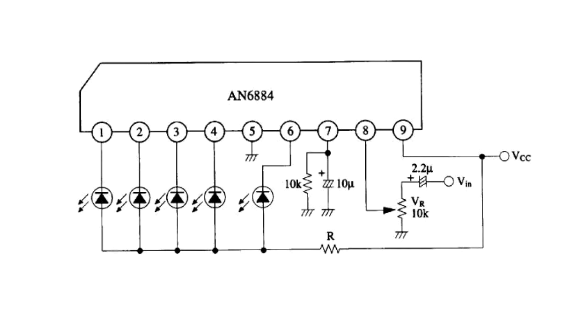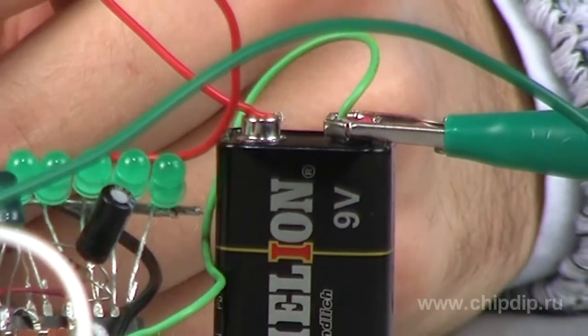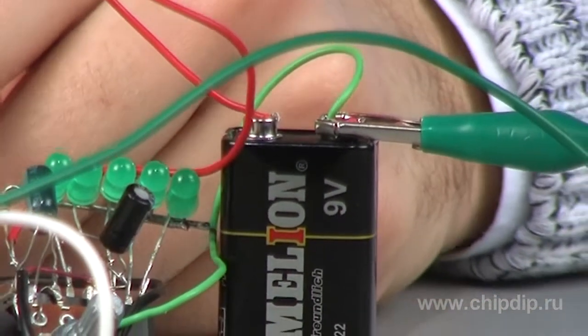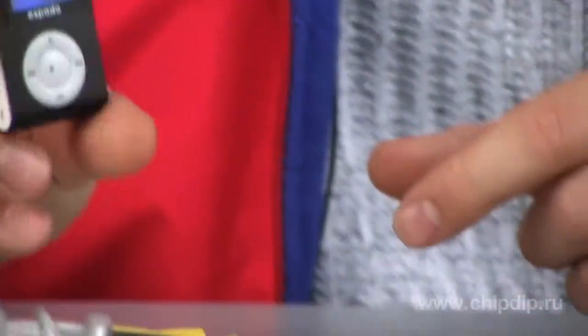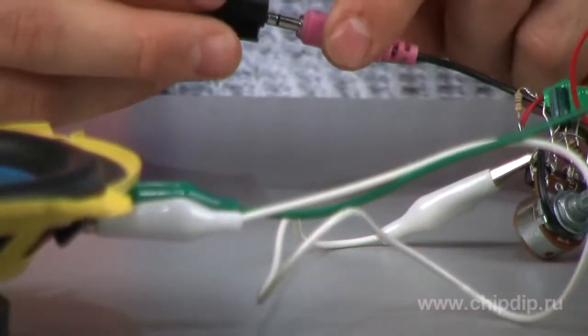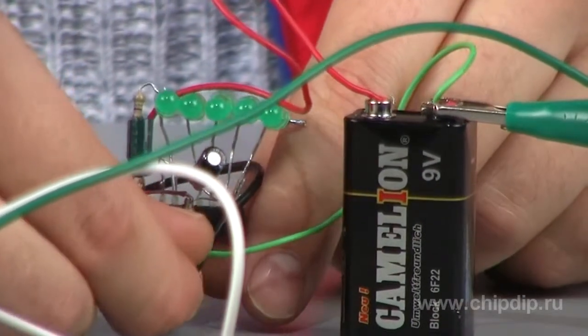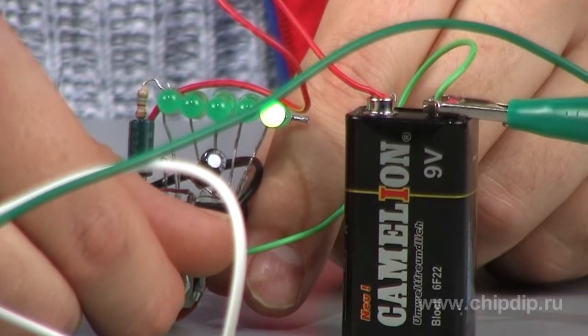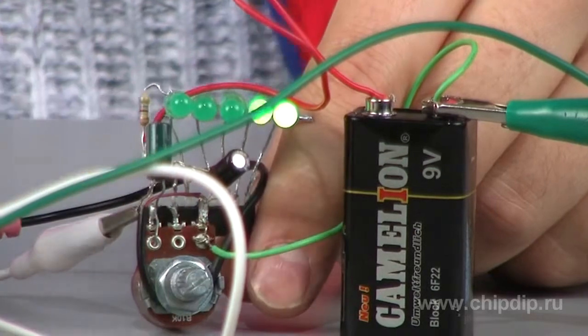Let's assemble our scale according to the benchmark circuit for connecting the microchip. Now we can power the assembled circuit — as you can see, none of the LEDs light up. This is not surprising though, because we forgot about the signal. Let's connect a signal source to the input — we'll go with an MP3 player. We'll use the AC resistor to adjust the level when the first LED lights up. And here's our rather cute LED scale indicator for the signal level.